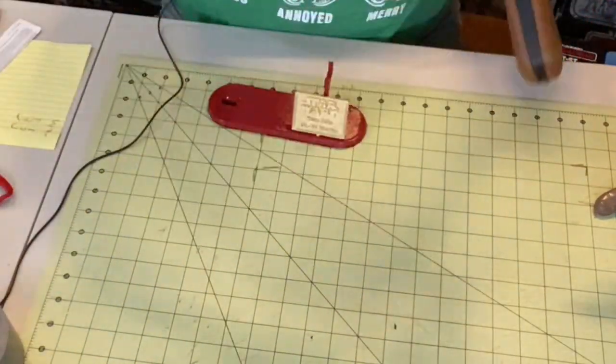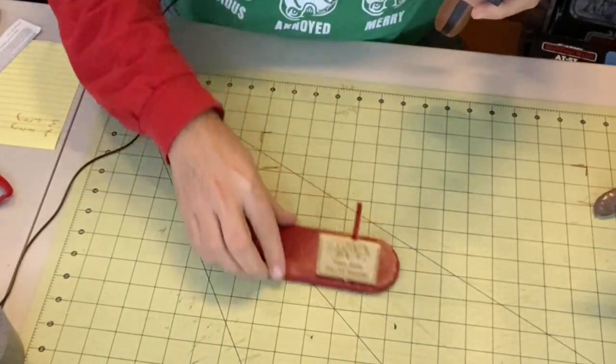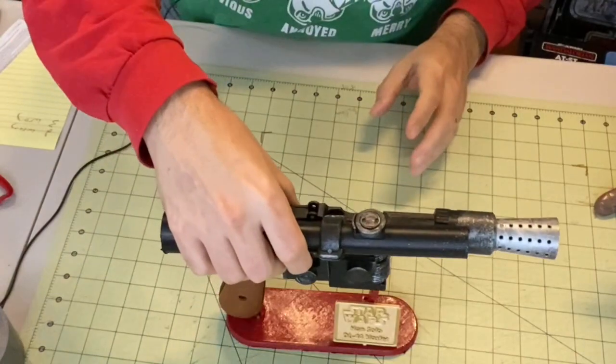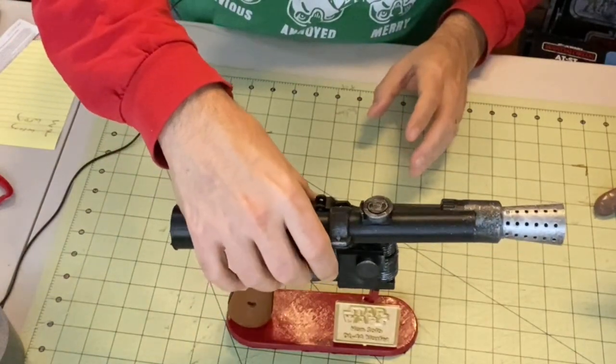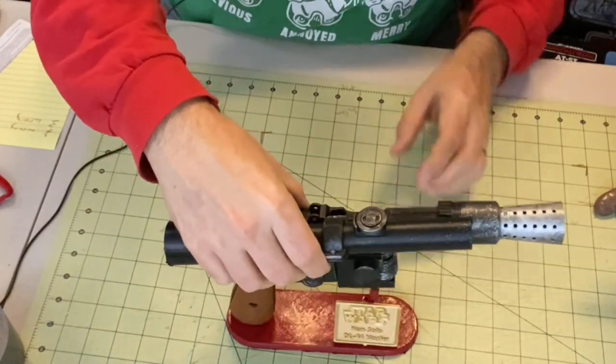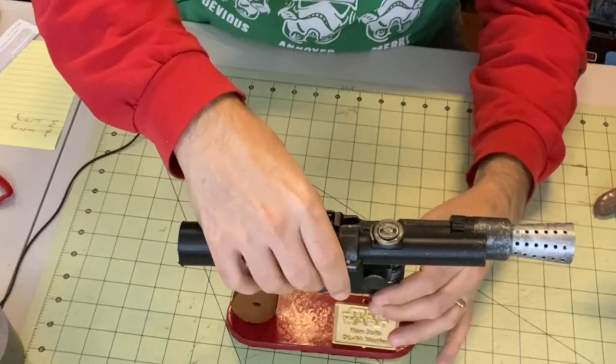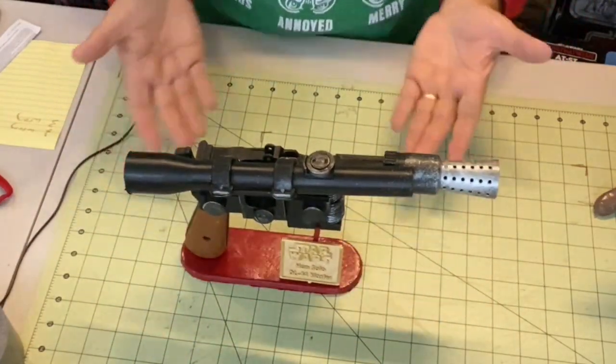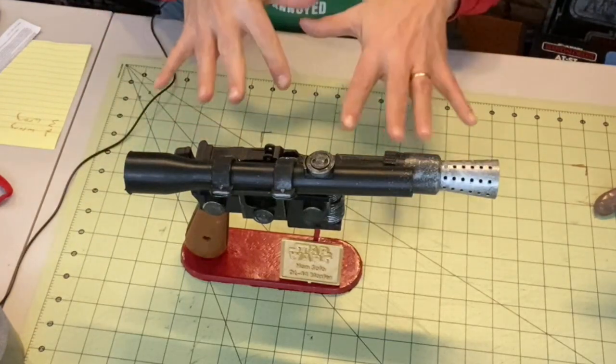Now, this did come with a stand. So if you essentially set it up like that — yeah, there it is — set it up like that, and there it is in the stand. So you can display it just like this, which is nice.